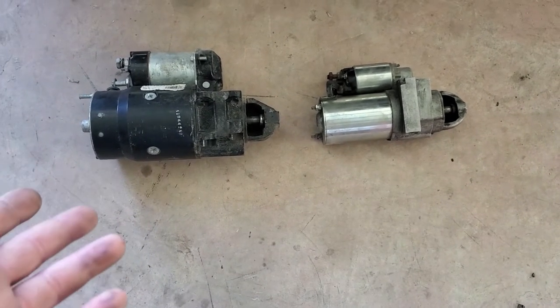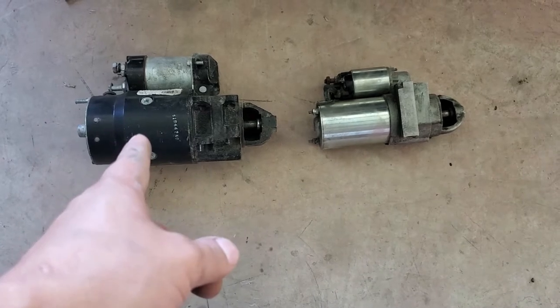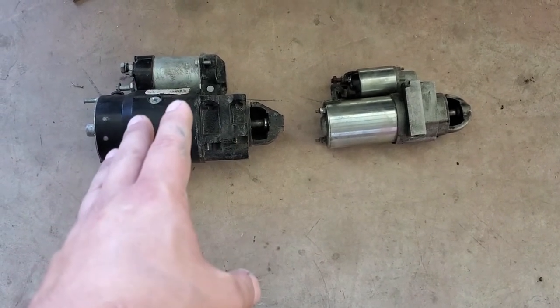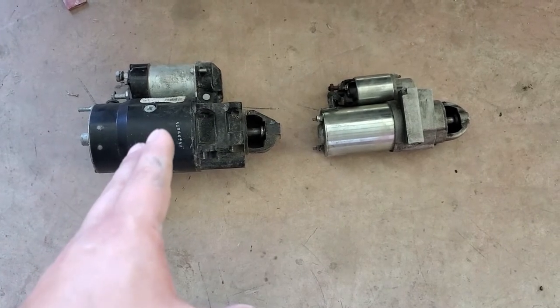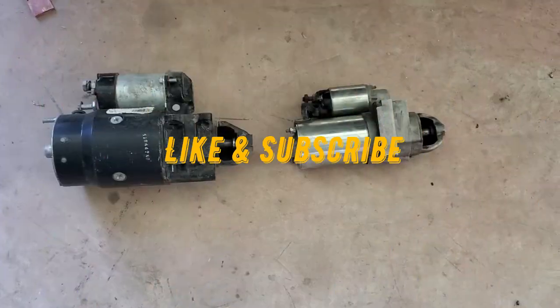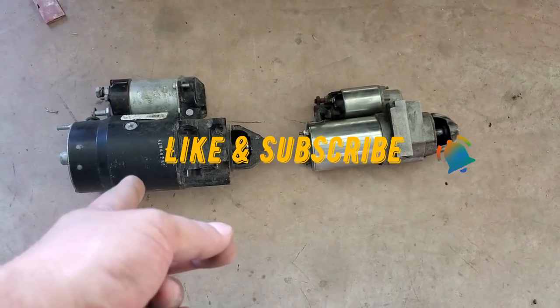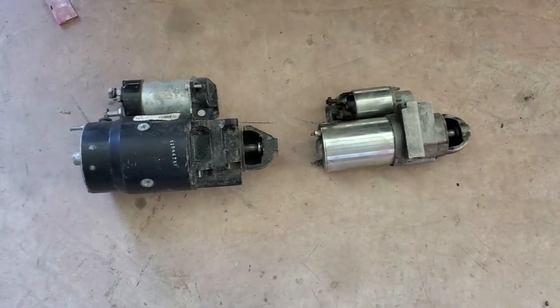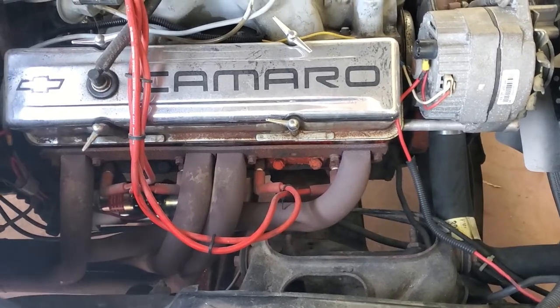There are several reasons why you'd want to go from a larger starter to a smaller one. First, there's the heat soak issue — after the car has warmed up, you tend to have issues with these larger starters wanting to turn over the motor. And of course there's the size difference: this one's like 40 pounds and this one's like 15, so it's a big difference if you want to save on weight.